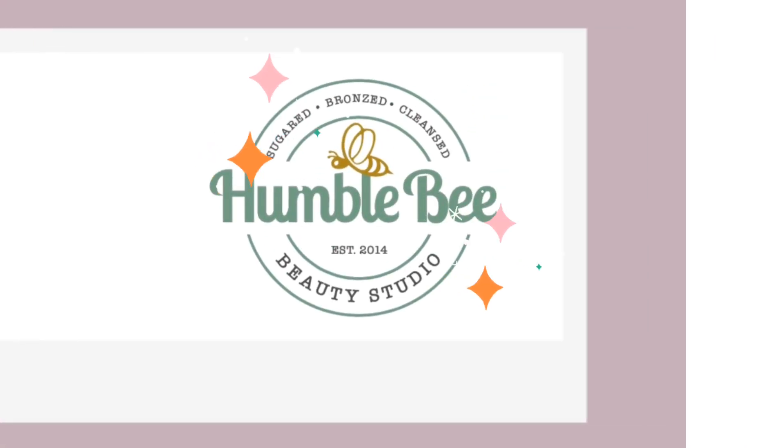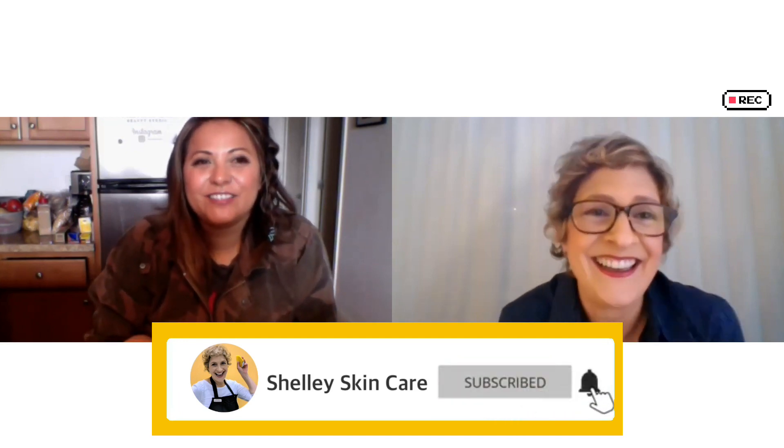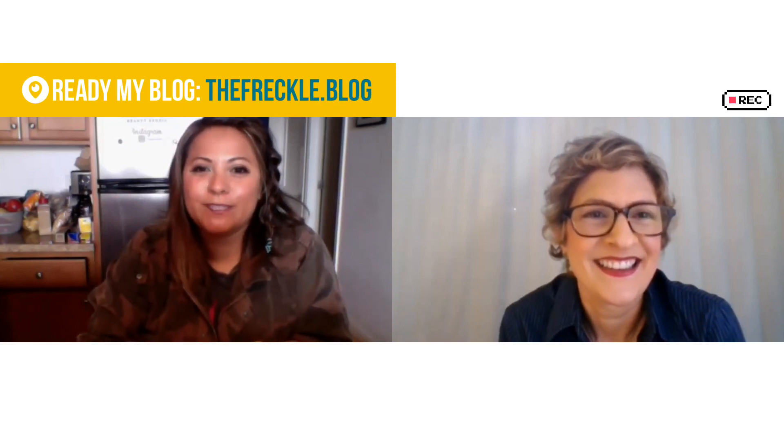We have 12 worker bees, as we call them, and they're the heart and soul of Humblebee. I always say they're the ones that really make Humblebee what it is. It was so pretty visiting — I could see your heart and soul in there. The studio philosophy is to cover the walls with tin and just make it feel like home, so clients feel like they're just sitting on the bed talking to one of their girlfriends.